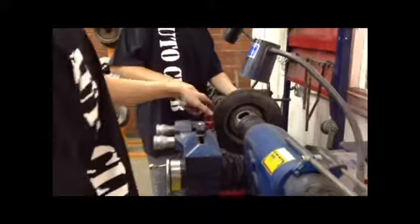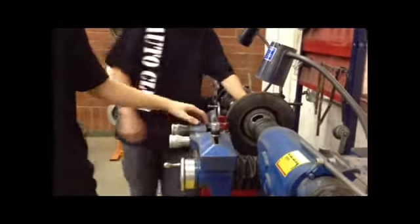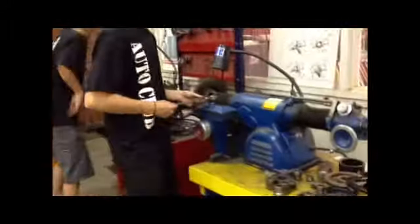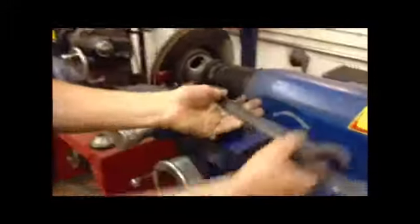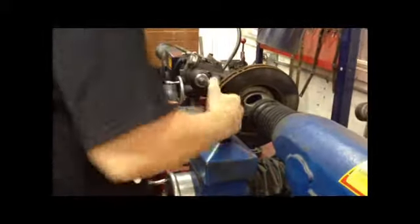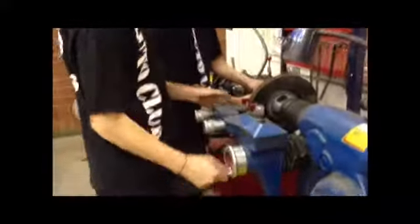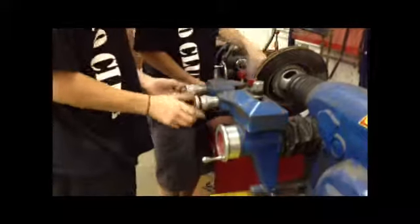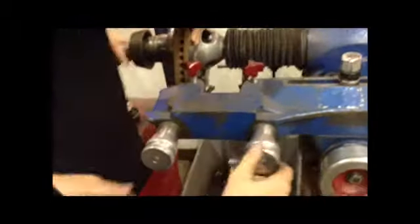First, you're gonna turn this in and get set up. Right here you can move this over a little bit if you want. Tighten this up, then back this thing out so that you can get the rotor in here. Move these all the way out — these are the pins that shave down the rotor.